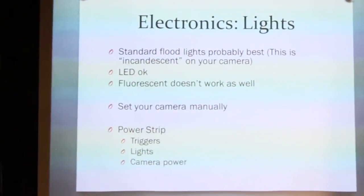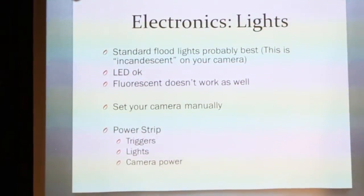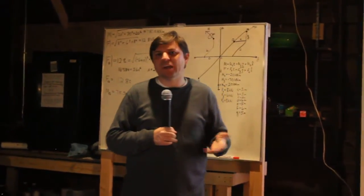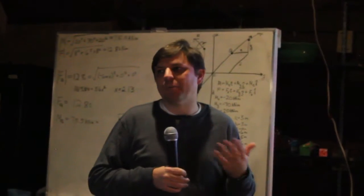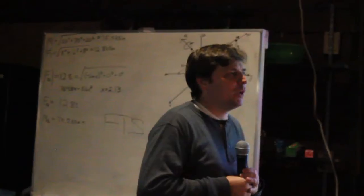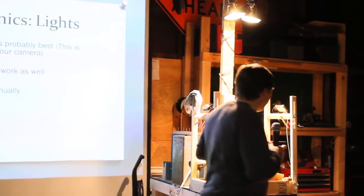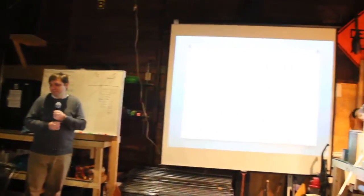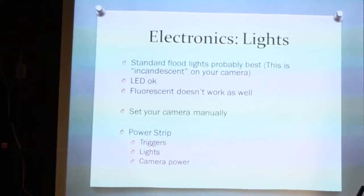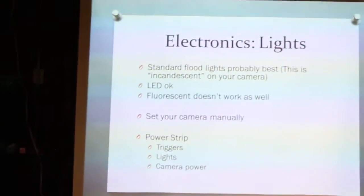Let's talk about lights. When taking photos indoors, the camera can get confused about the light source. Most point-and-shoot cameras default to auto-white balance (AWB), and if you leave it there, your pages will come out yellow because the camera thinks you're using fluorescent lights. In this setup I use incandescent lights and I set the cameras to incandescent mode. Some people use LEDs, though they're expensive. Fluorescent lights tend not to work as well. You'll also need a power strip since you'll be using a lot of plugs.